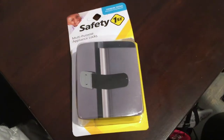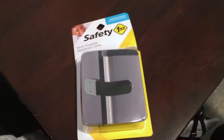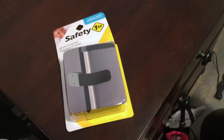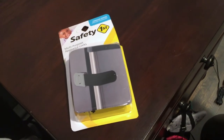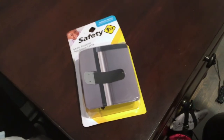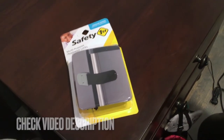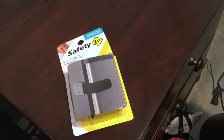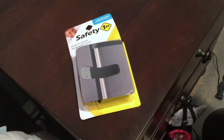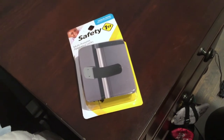Hey guys, welcome back. Today we're talking about Safety First multi-purpose appliance locks. This is a great thing to have in your house if you have a toddler running around — they are toddler tested and proven stronger. Safety First is a really great brand. I have other stuff they've made like different cabinet locks, and they're just a really good brand I like a lot of their products.